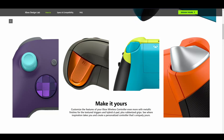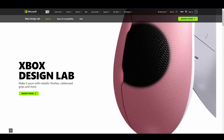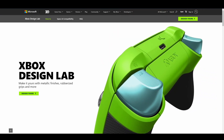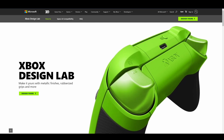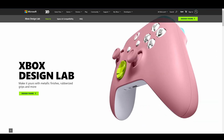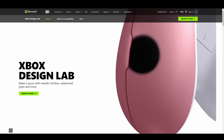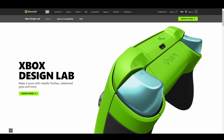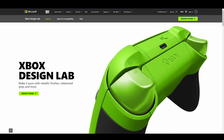What is up everybody, I got a very special video for everybody today. We're going to be going over and unboxing a brand new custom Xbox Design Lab controller. Yes, I finally was able to get a controller together and ordered, so today we're going to go over that and at the end I'm going to unbox it, go over the whole controller with you, and just break it down.